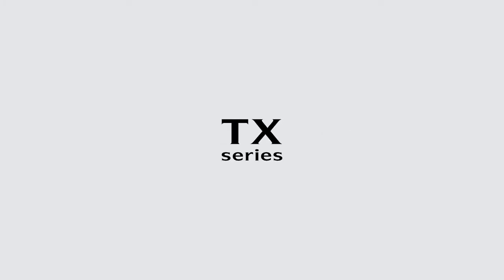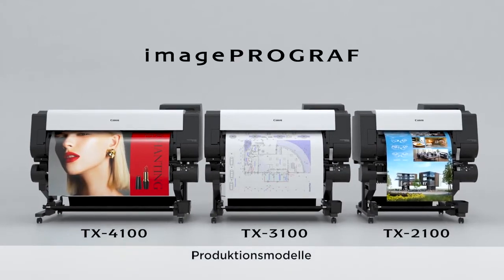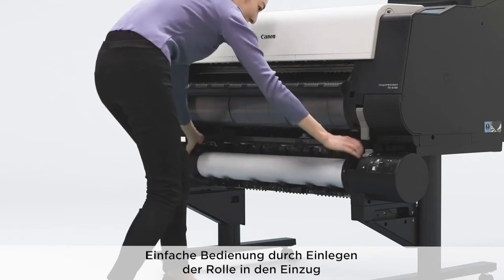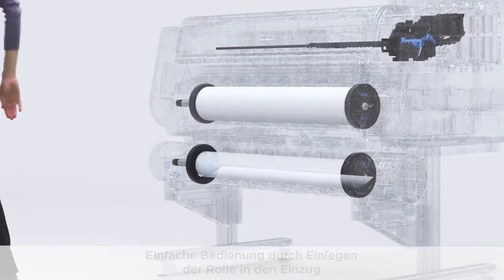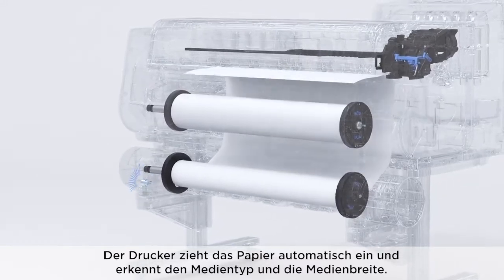Image ProGraph TX Series — Multipurpose Production Models. Easy operation by placing the roll in the feeder. The printer automatically feeds the paper and detects media type and width.